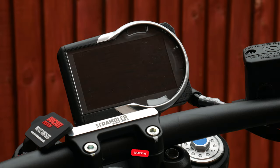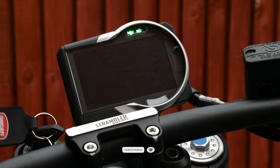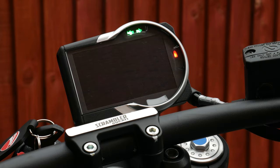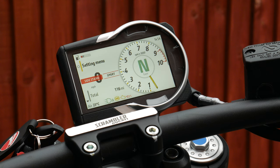Now let's have a look at the infotainment system. When you turn the key in the ignition you get this really cool startup sequence. It is a bit slow and a bit long to start up, but to be honest it's well worth the wait as you're greeted with that very cool looking brand new TFT dash.